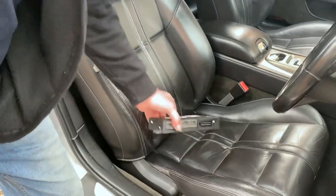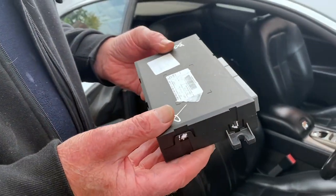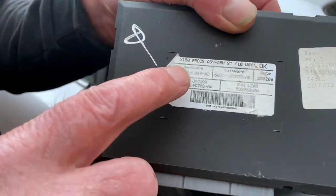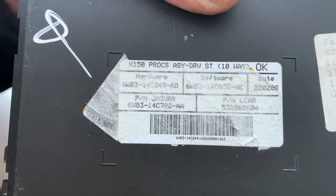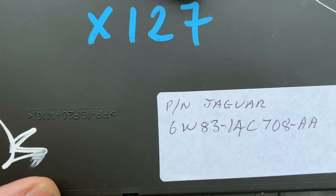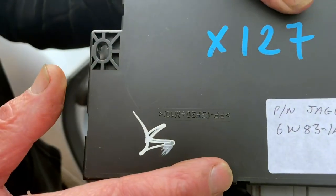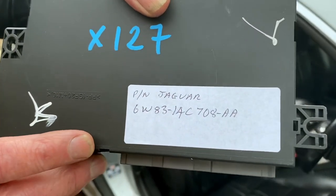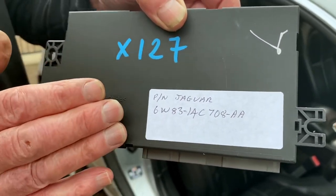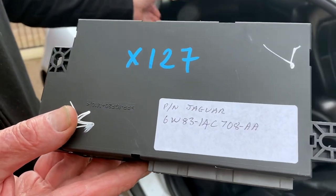To cure it, you need to get a replacement seat module — which is this one here, you can possibly see the part number, or I'll put it on the back so it's much clearer. This comes out of a 2008 to 2010 XF Jaguar, which is exactly the same module except it's updated, so you don't suffer with this seat recline problem.